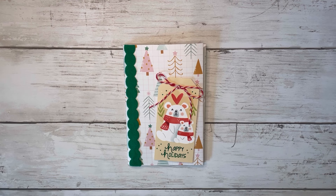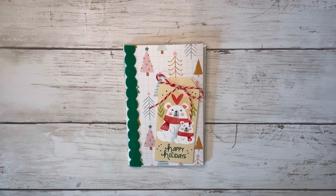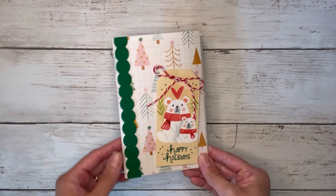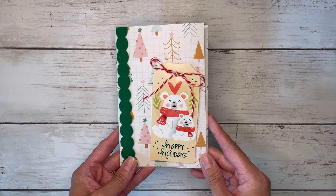Hi friends, thank you so much for coming back to craft with me today, and welcome if you're new to my channel. My name is Alissa, and I've been seeing lots of Christmas in July projects lately and I wanted to join in. This one here is a one-page wonder — it's a little pocket flip book so you could stick some small flat gifts inside. It's a four by six size and I added some trim down the side and a little tag that says Happy Holidays.